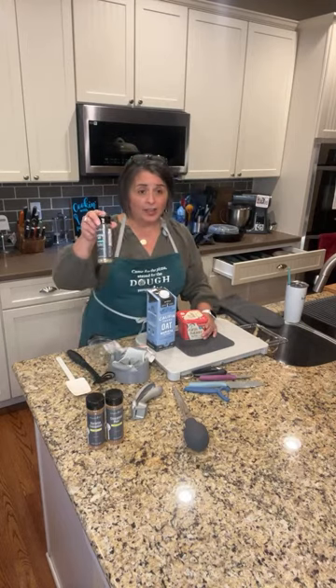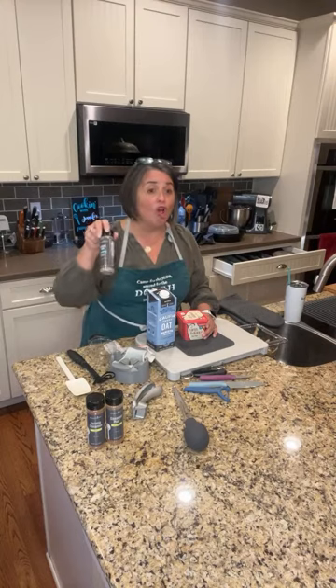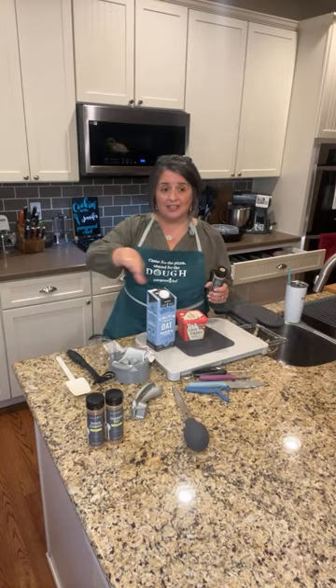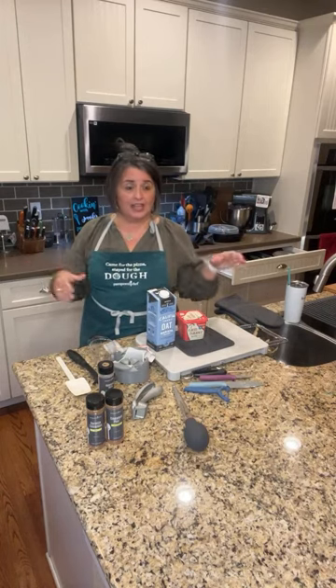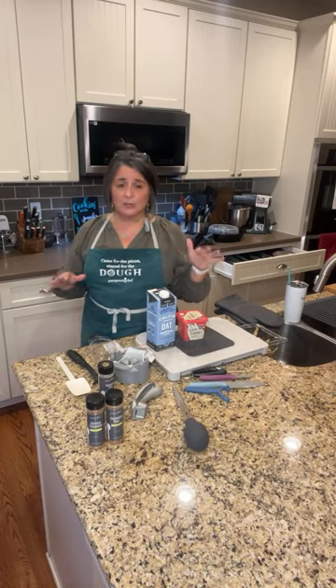Our rosemary seasoning is onion-free, so this goes all over the turkey. When I make my turkey, I baste it with oil, rub some garlic on it, cut a lemon in half and squeeze it and stick it in the cavity, then put this all over it. I use one of those little bags from Reynolds. That's how I cook my turkey — it turns out great. I use it in my roasting pan.